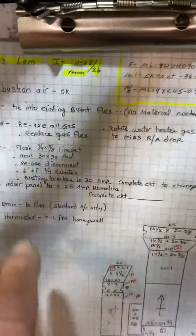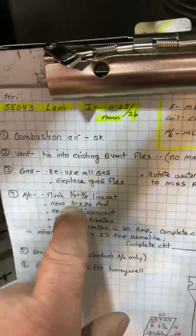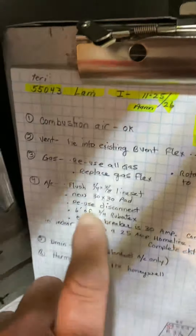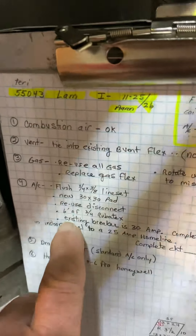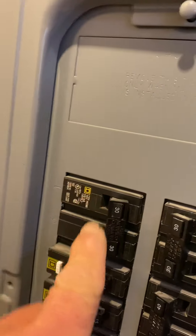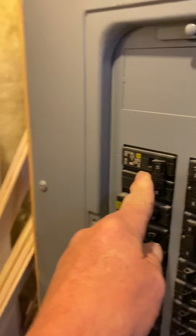The AC just sits right out there — I'll take a picture of it and send it to you. I'm going to flush the three-quarter, three-eighths line set. I'll give you a new pad and six feet of three-quarter Rubitex. Reuse the existing disconnect. The existing breaker in the panel right here is a 30-amp Homeline — we need a complete circuit to replace that with a 25-amp Homeline.